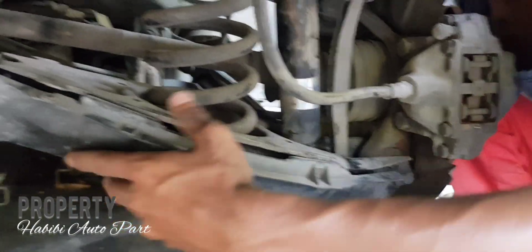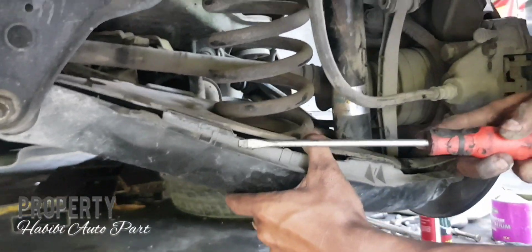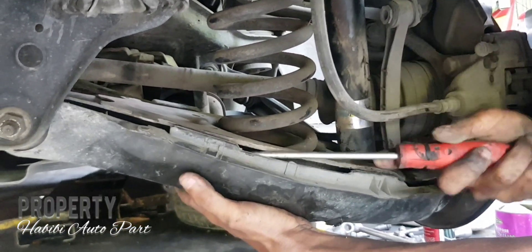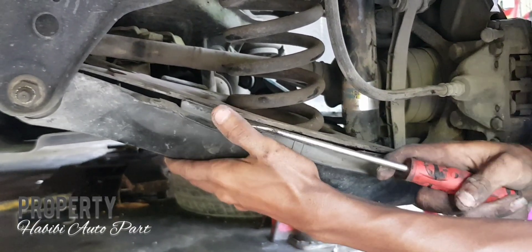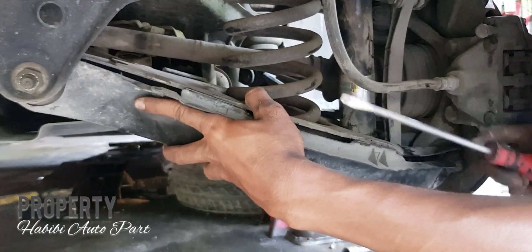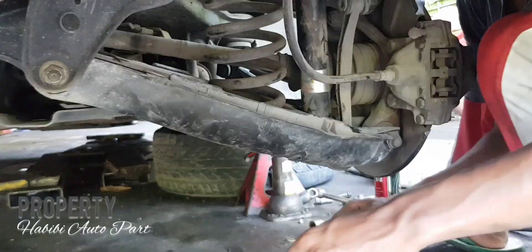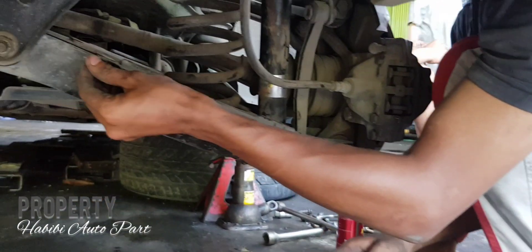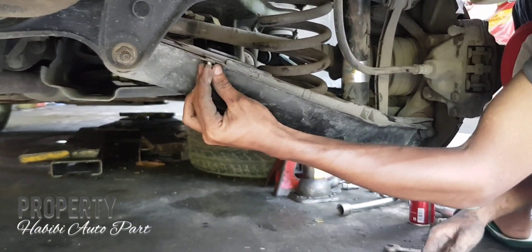Ini hanya untuk tutorial saja ya bos. Setelah dilepas, kita pasang kembali, kemudian kita congkel pelan-pelan karena untuk cover plastik ini ada pengaitnya, jadi menggunakan obeng plus yang panjang. Setelah itu kita pasang kembali, kita masukkan baut-bautnya, kita kencengkan semua.